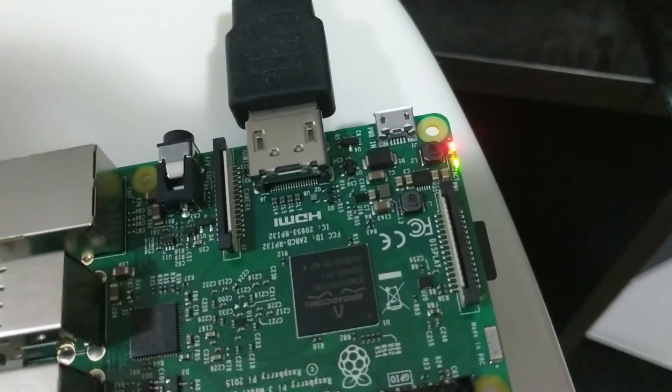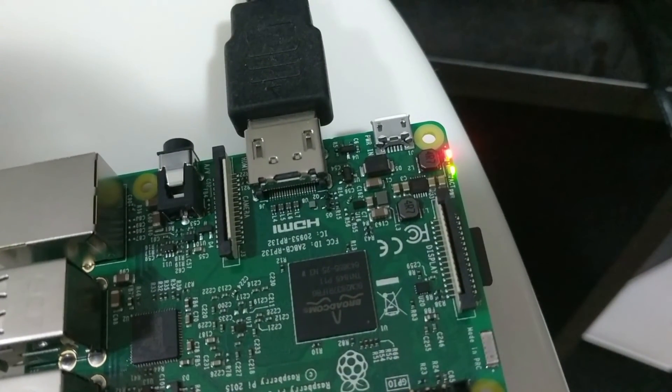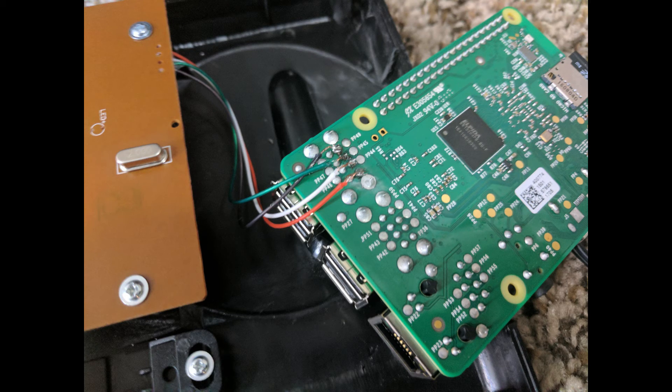Now whenever we want to power on the device, we just use the same adapter that came with it, plug it into the power outlet, and the lights on the Raspberry Pi turn on indicating it has power. The next step is wiring the USB hub into the Raspberry Pi. You don't have to do this — you can plug the hub into one of the USB ports — but the way I had the board positioned inside the casing, the cable didn't fit well. So instead, I decided to cut the USB cable and solder the wires directly into the back of the Raspberry Pi.